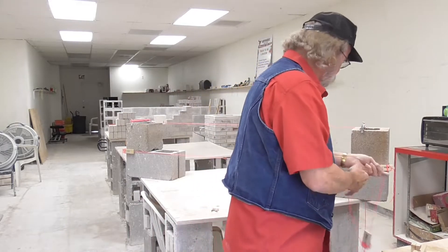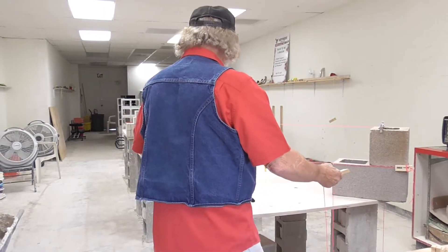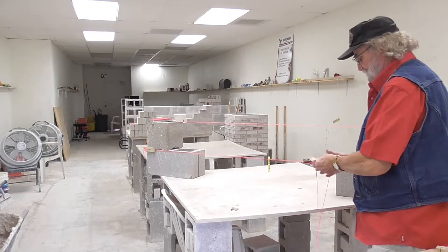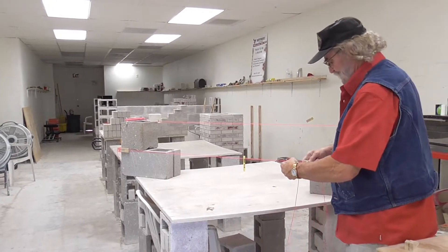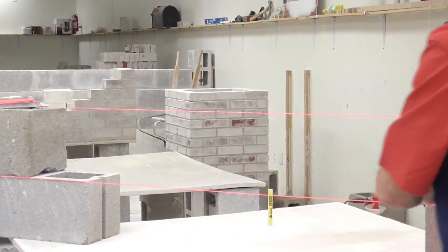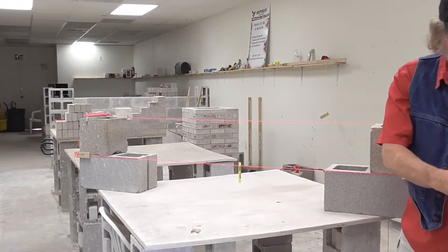Then you get down on this end — this is the pull guy. Looking at the wall, you've got the pin and the pull. The pin guy just puts it up. The pull guy down here always tightens the line. In other words, he pulls the line, and when he gets it as tight as he wants, he comes over, wraps it the same way, pulls it and sticks it on. We pretty much understand that — we've got that under control.